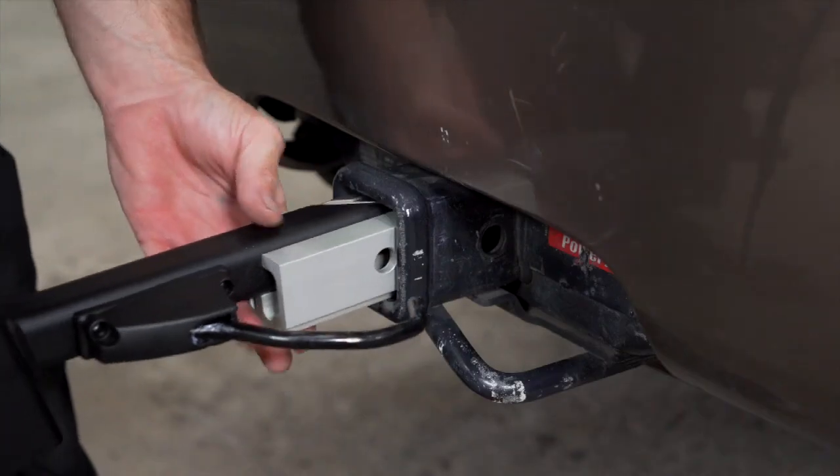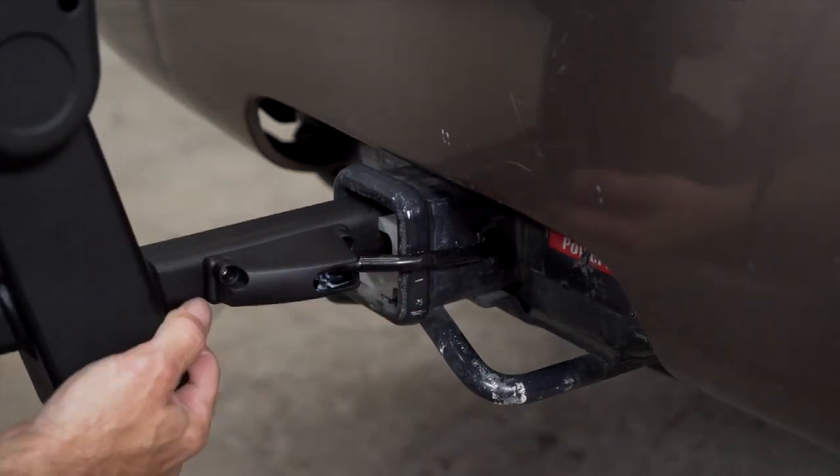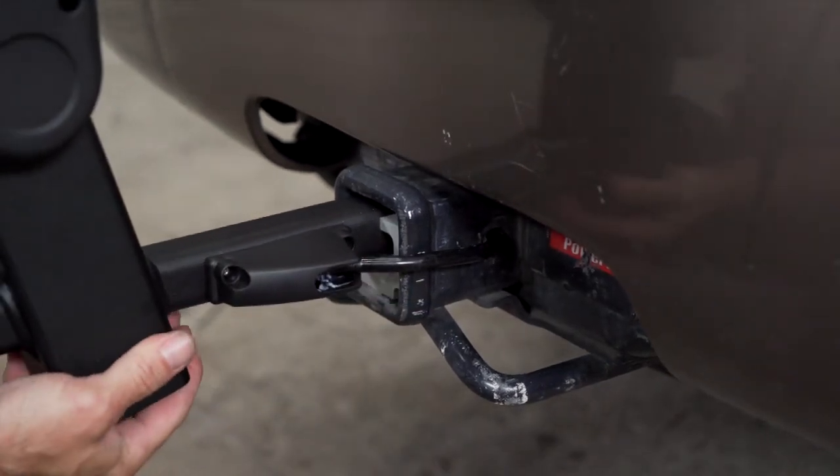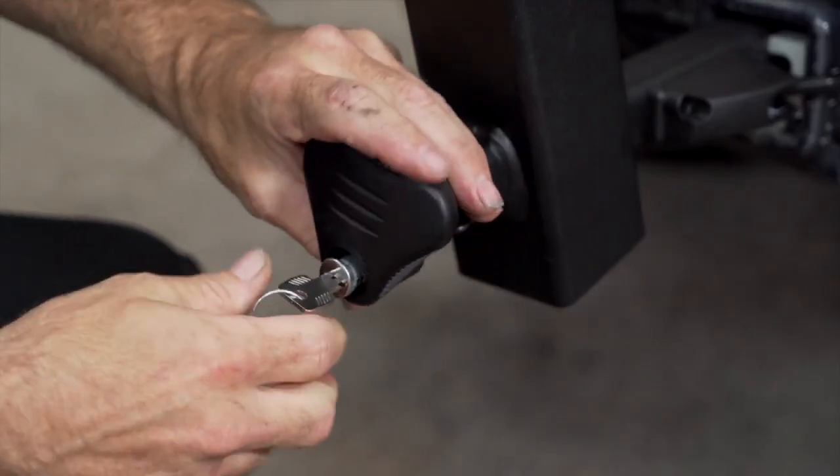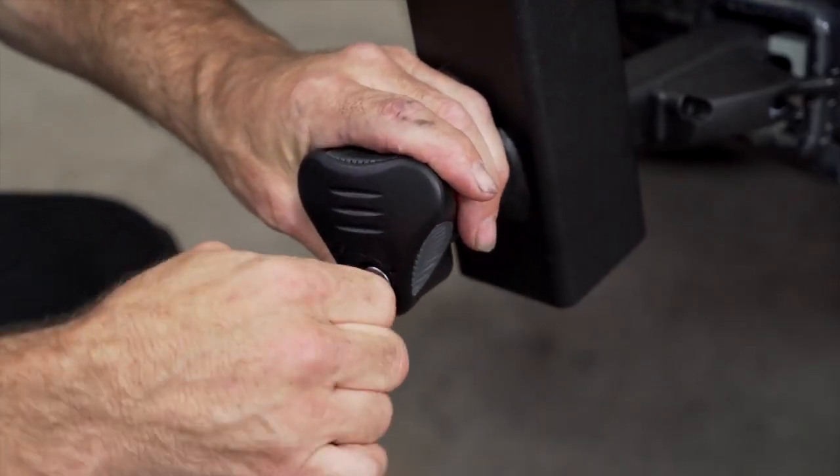Place the base of the bike rack into the hitch. Once lined up, seat the auto locking pin. We can now insert one of the provided locking cylinders into the anti wobble knob.